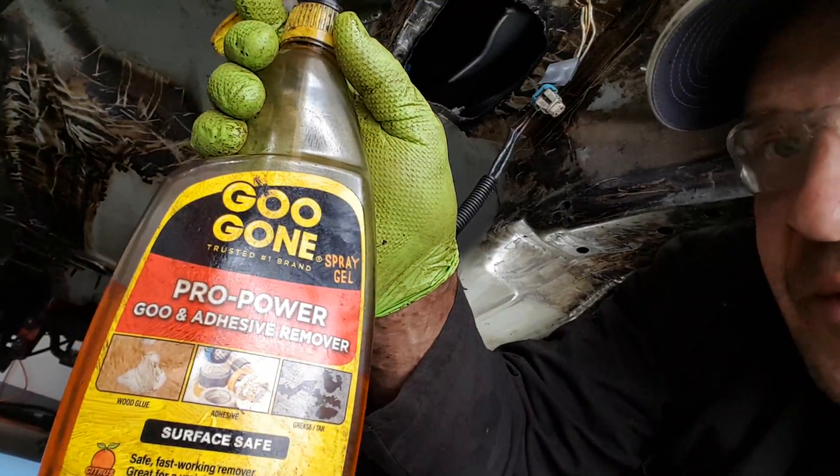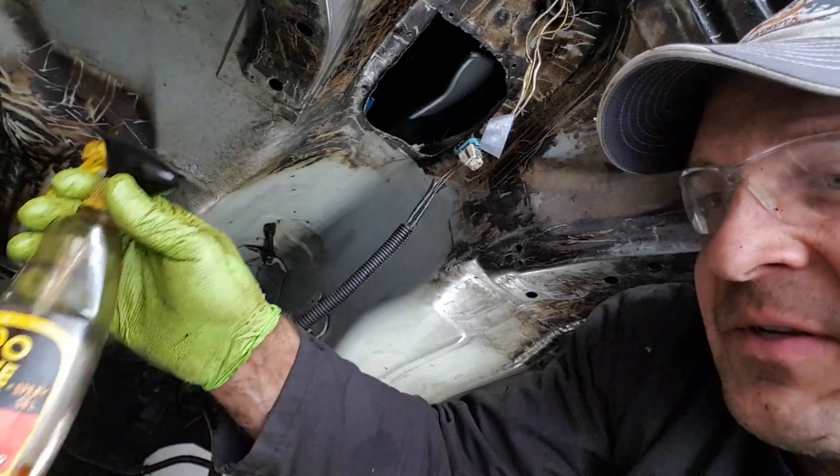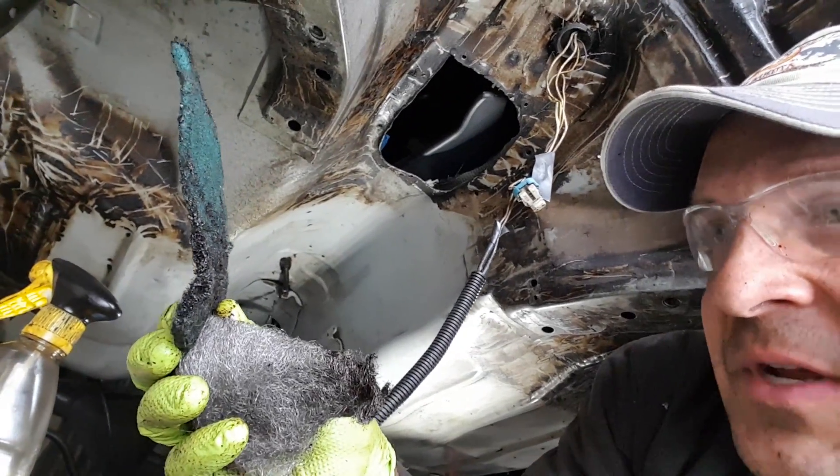Spray bottle, Gugan Pro Power — I bought everything at the store and this stuff worked the best. And then steel wool and/or scotch-brite pads.